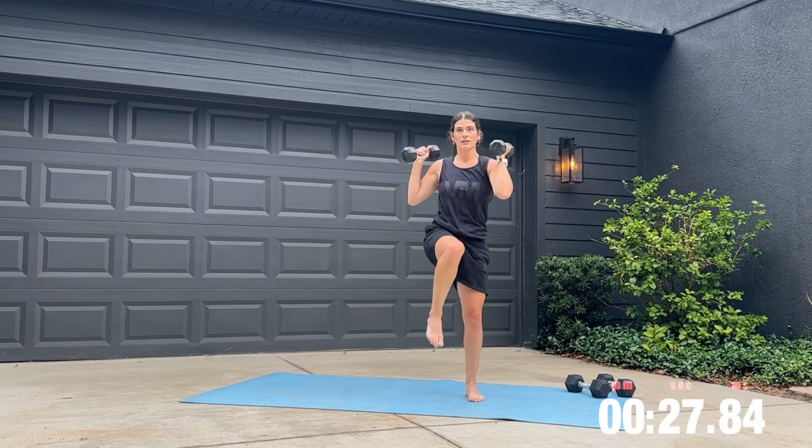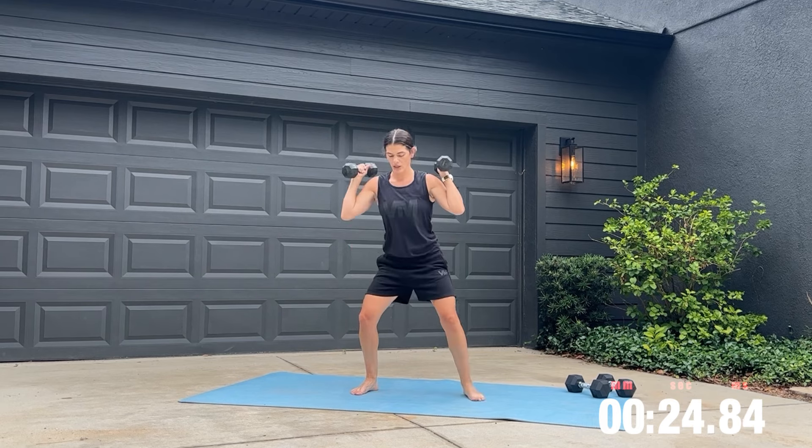If you want to make this harder on your legs, you can add a squat pulse once you go down for that squat.